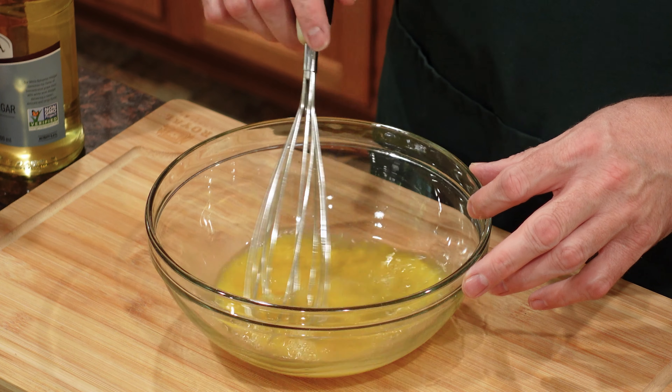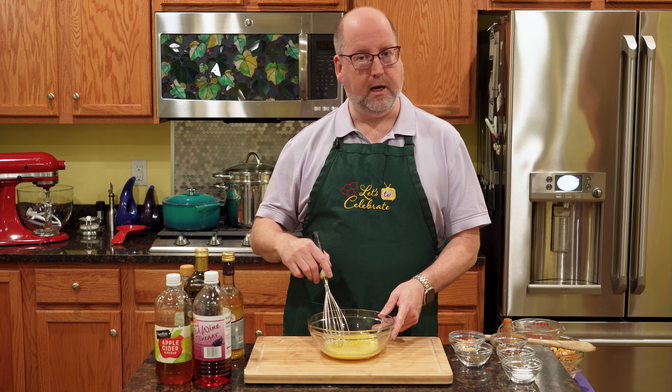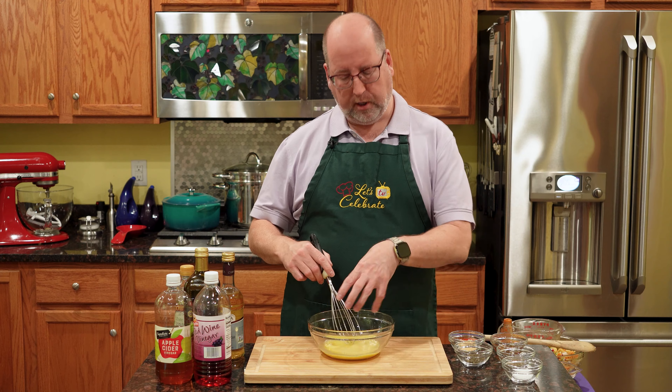I'm just going to give this a quick little whisk. Note that I'm whisking side to side and not in a circle. Going side to side is much more efficient and you don't get all the splashing.